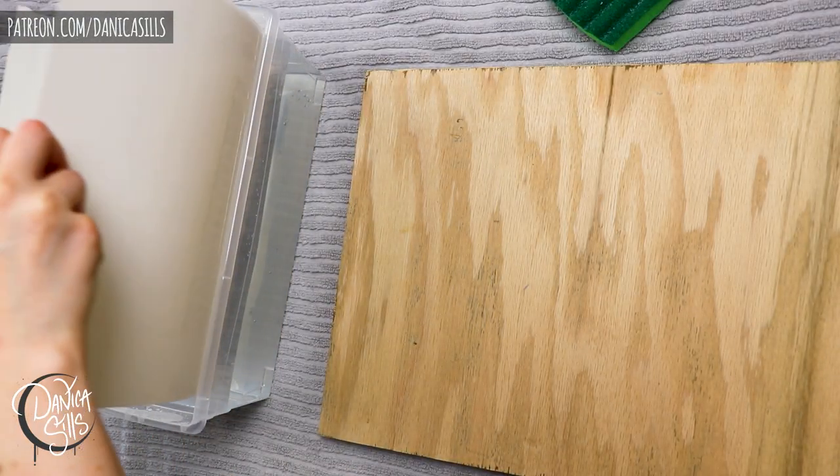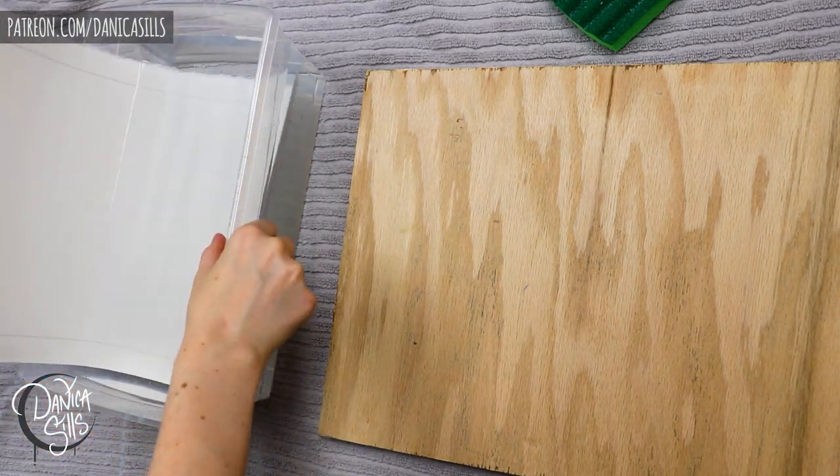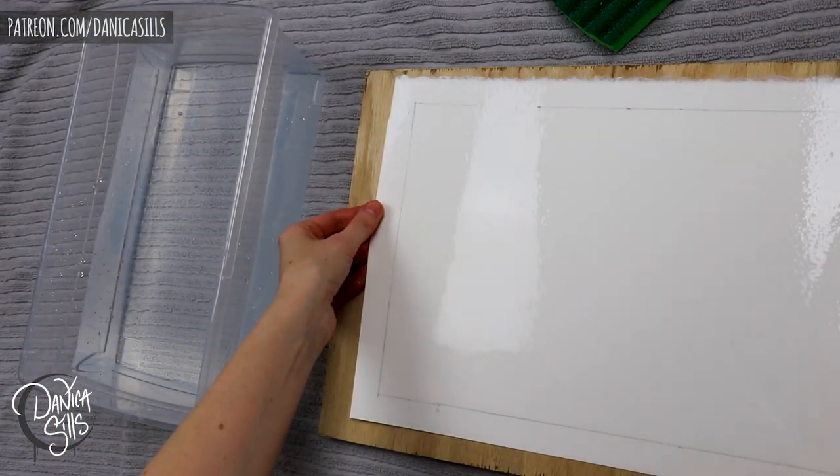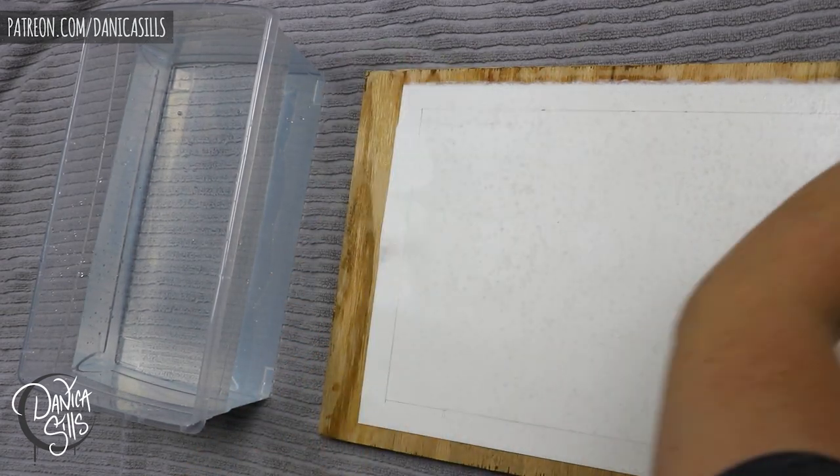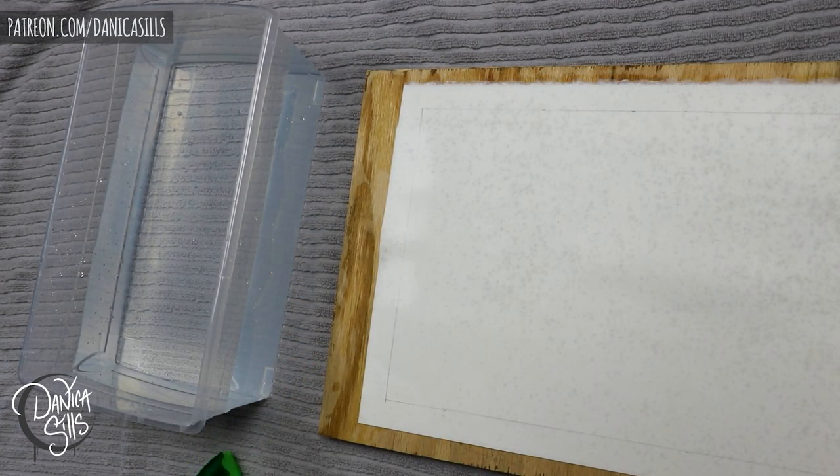Hi guys and welcome back. Today I'm jumping in with this giant watercolor painting. I tested out a new way of stretching it before I painted it. I also revisited a theme that I absolutely love painting.